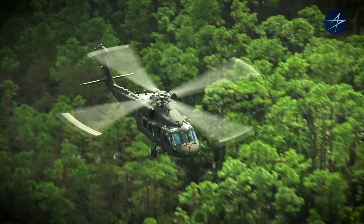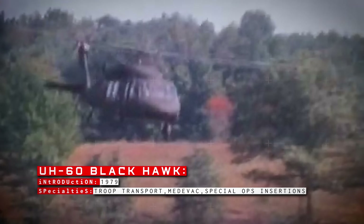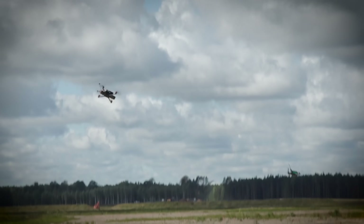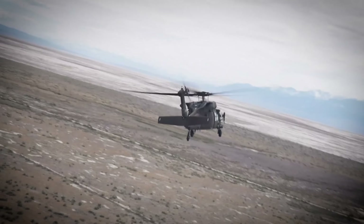The combat-proven Blackhawk helicopter has been a staple of American military aviation for over 46 years. Introduced in 1979, it's been the go-to for troop transport, medevacs, special operations insertions, and everything in between. But with drones dominating the battlefield and a possible replacement identified in the V-280 Valor, its days appear to be numbered.